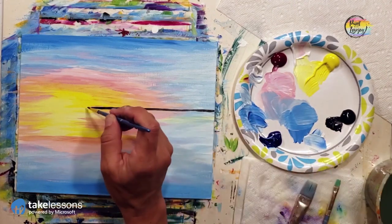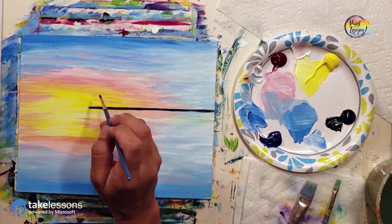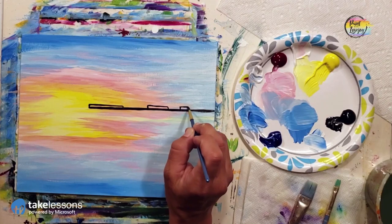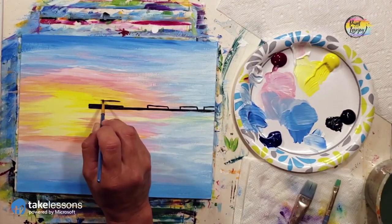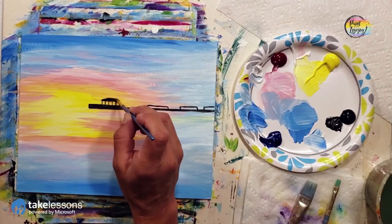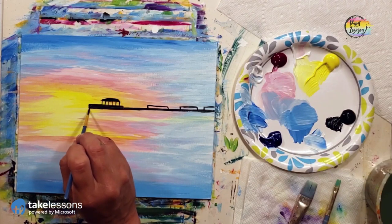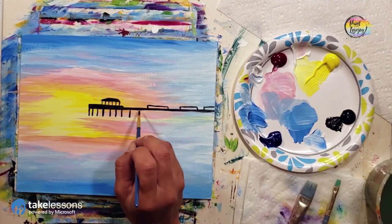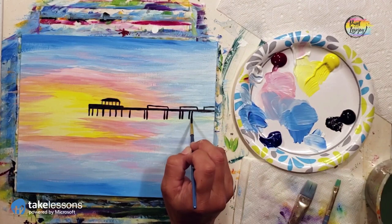I put a dot about a quarter inch above the horizon line, then went out probably 60% of the canvas and made the line going back to the edge. As you do this it may seem challenging to draw a straight line — if you have a wavy line, completely okay. We'll call that style and say your pier is dancing. I was thinking of a South Florida pier, with pavilions and gazebos, so you can decorate your pier to whatever you want.